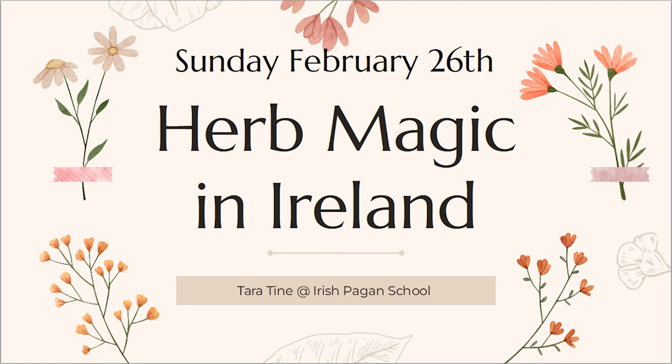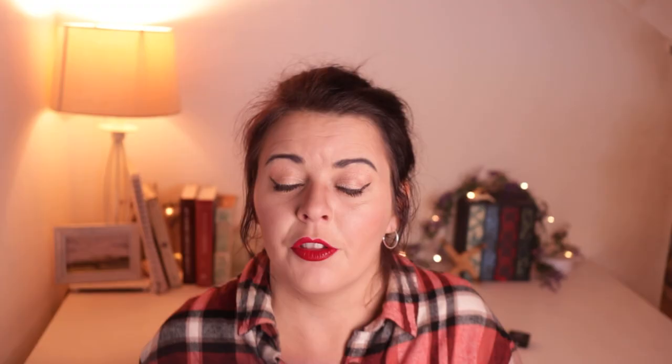One last thing to plug before I close out: details on my upcoming herbs and herbal magic course with the Irish Pagan School are going to be released very soon. I teach all things fundamental to herbs and herbal magic in Ireland throughout our history, from the earliest mentions in our mythological texts, to their treatment under Ireland's Brehon laws, right through the witches of the 17th to 19th centuries and on into the 20th century and today. Get on over to the Irish Pagan School and sign up to the mailing list, or stay tuned to my videos for more details.